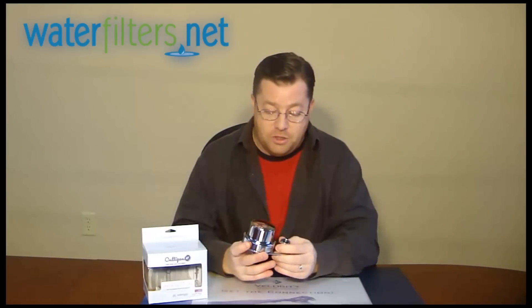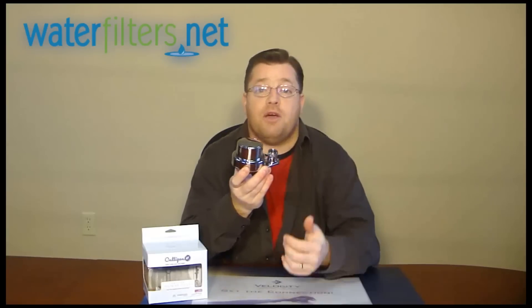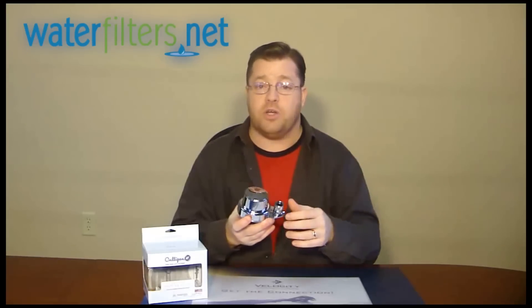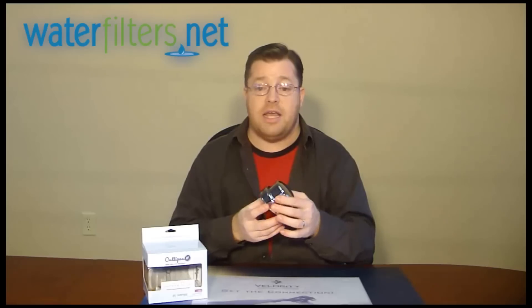The filter media inside of the ISH200 will reduce those hardness minerals and cause them not to build up on your shower head, at least not as much. So if you've got trouble with dry skin in the winter, a shower filter is an excellent choice. If you have problems with dry hair any time of the year, chlorine is horrible for drying out the hair and the skin, especially in the winter in the northern states where it gets very cold and dry. Removing the chlorine from the water is an excellent idea.